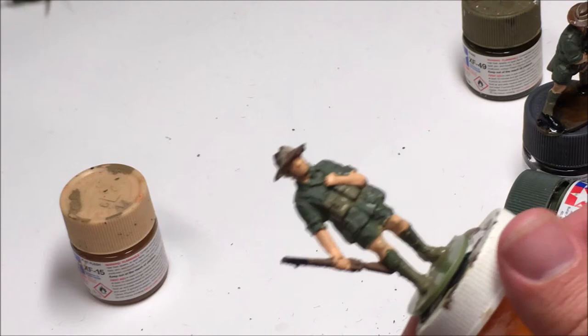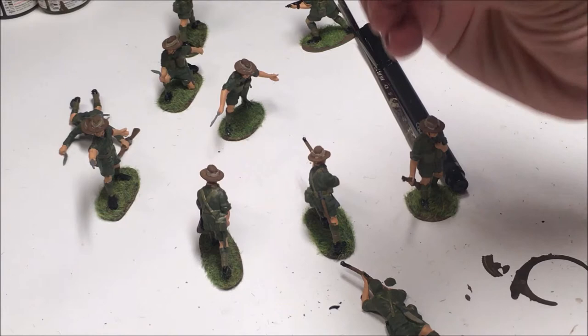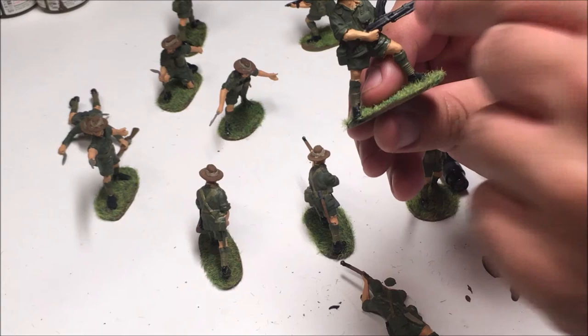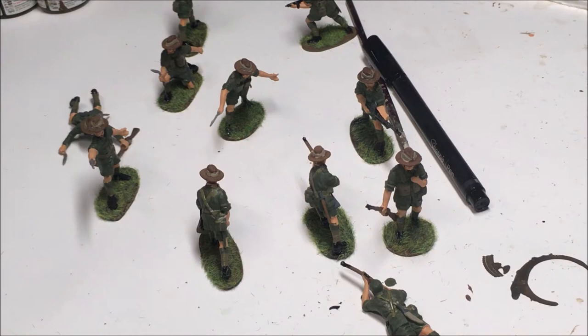These are the completed model figures after painting and they look really good. I'm very impressed with how well these guys turned out. One of my favorite guys is this one because I really liked how I metalized the gun. How I did that is I painted it black, then painted on some silver by putting it on a brush, dabbing off the excess, and then lightly dry-brushing it on after the black was dry. I still need to touch up one arm, but these guys are really good and I only have 3 more figures left to paint.